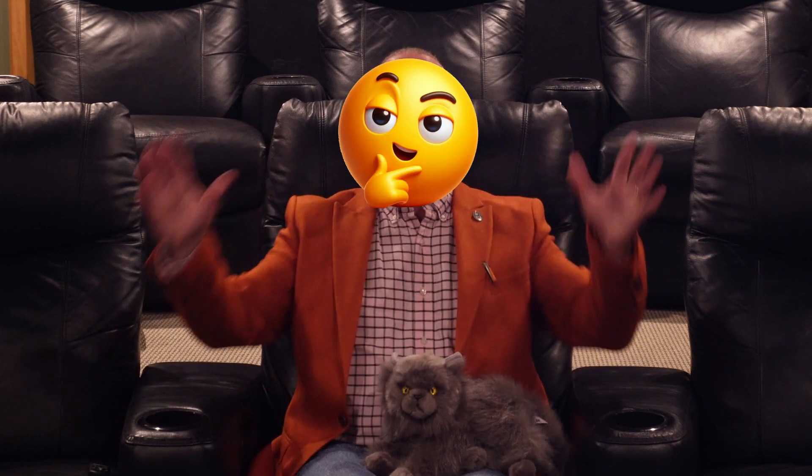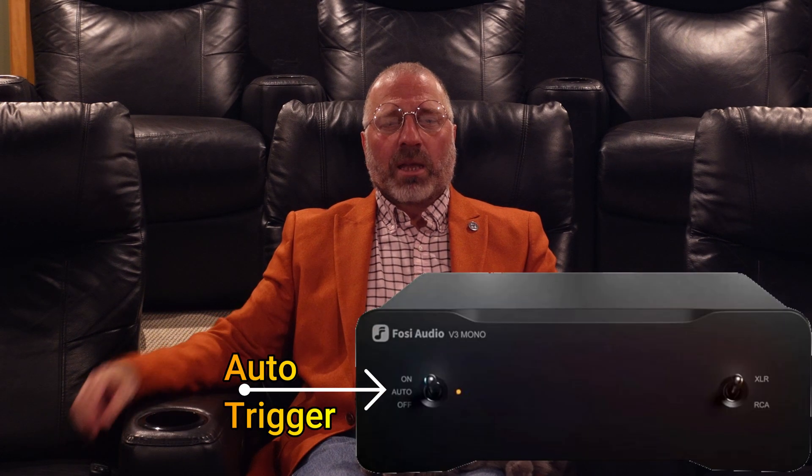Unbelievable! I don't think anyone thought this was possible. It also has an auto trigger — a nice feature to allow it to stay ready 24/7 without actually being on, to save energy and also to save the unit from getting blistering hot. I would have preferred a real trigger, but this is certainly better than nothing at all.